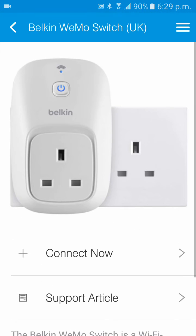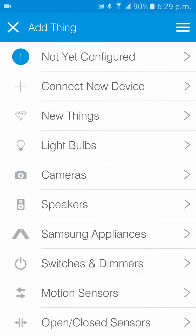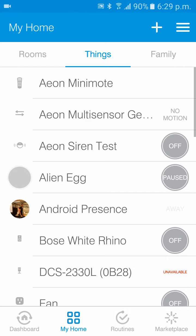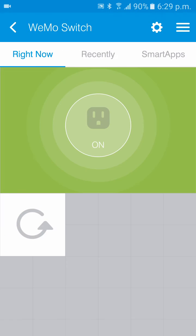Now we can confirm that it's in there. Under your Things page, it will show up under 'Not Yet Configured.' If you head back to My Home and Things, there it is — the Wemo switch.